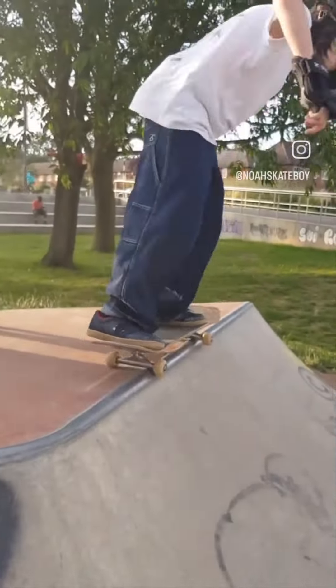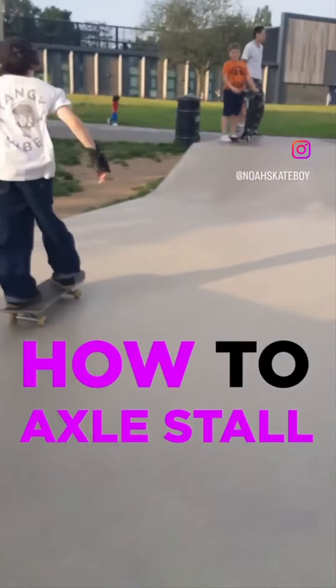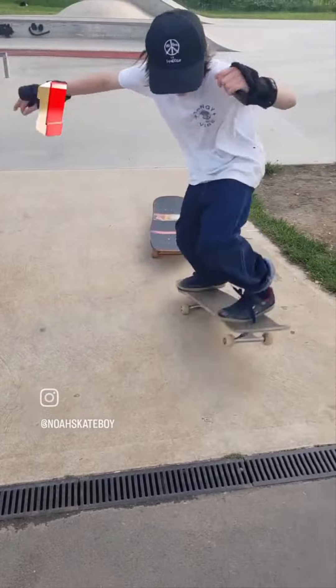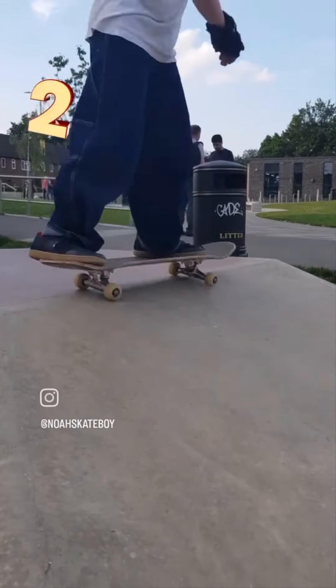Hello, my name is Noah and today I'll be teaching you how to do an axle stall / 50-50. Catch your backside kick turn and make sure to throw your weight onto the bumper and lean forward. Try it on the bank, turning as you go up.